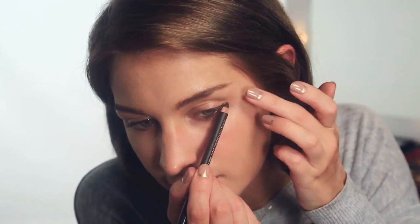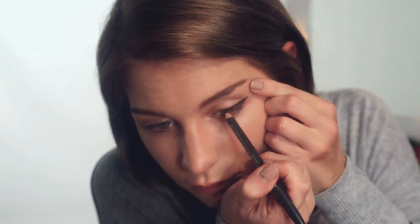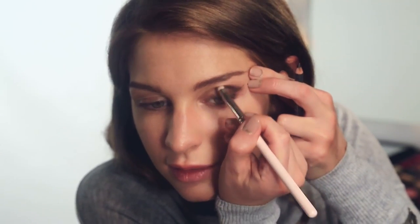I've got here my MAC coffee pencil and I'm just going to go in onto the waterline of my eye and around my eye. You can measure out like the eyebrows to see the shape that you want with your eye. Then with one of these little round-ended brushes I'm just going to blend it into the socket line of my eye, and then draw it a bit into the lashes under my eye and blend that in.